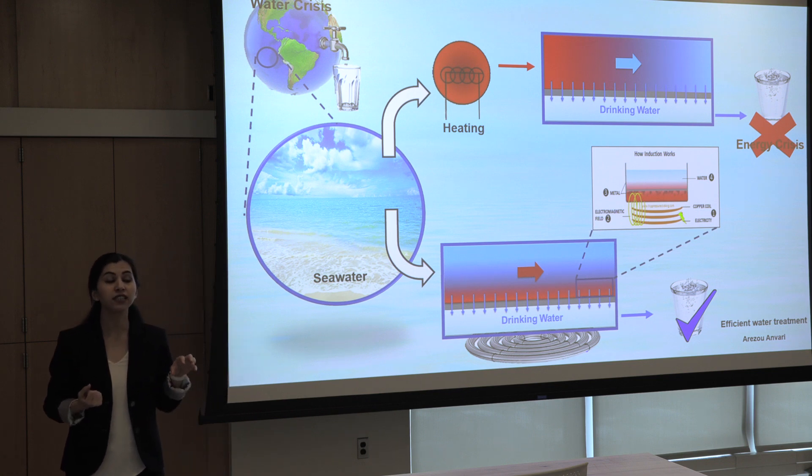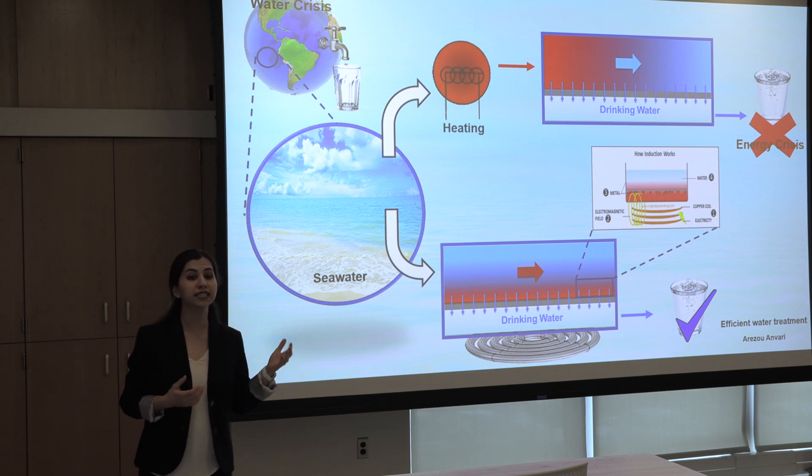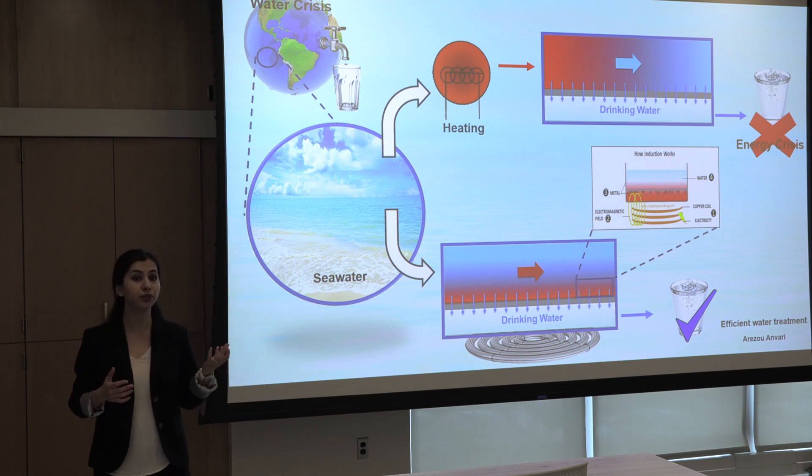By this method, we can get eight times more drinking water while consuming six times less energy, which confirms this method is an efficient and promising alternative to the previous treatment method.